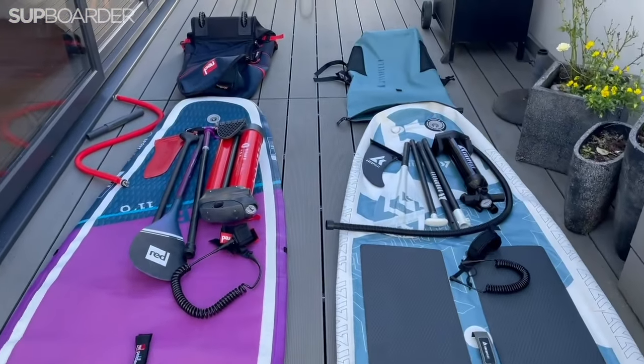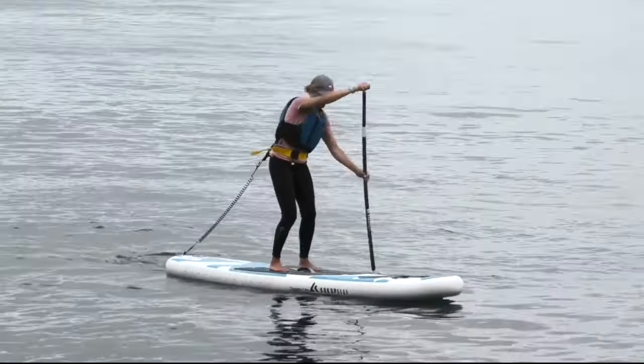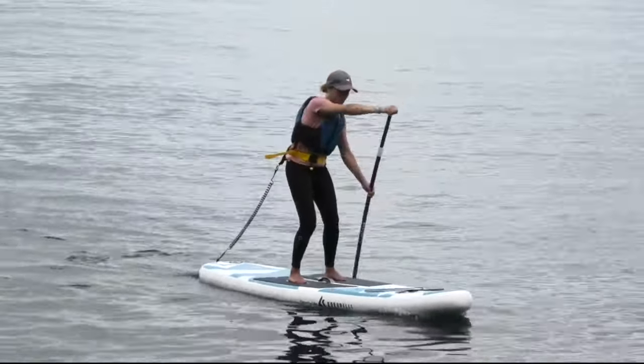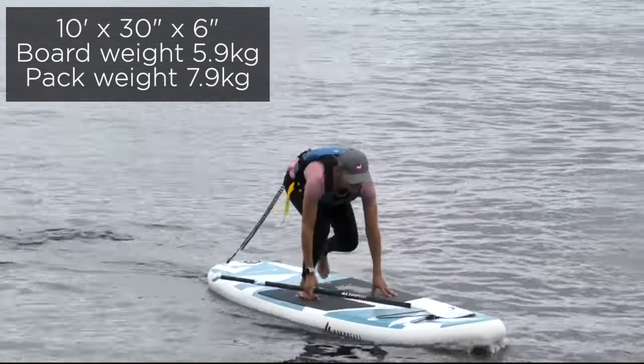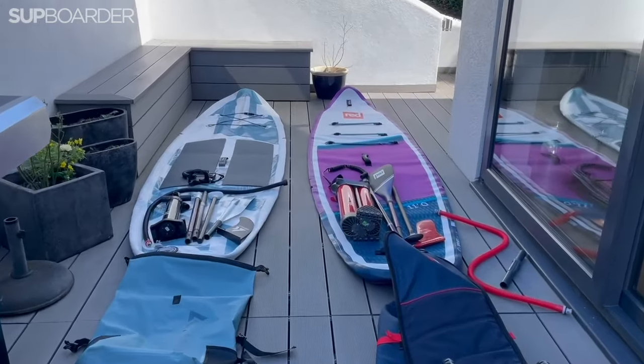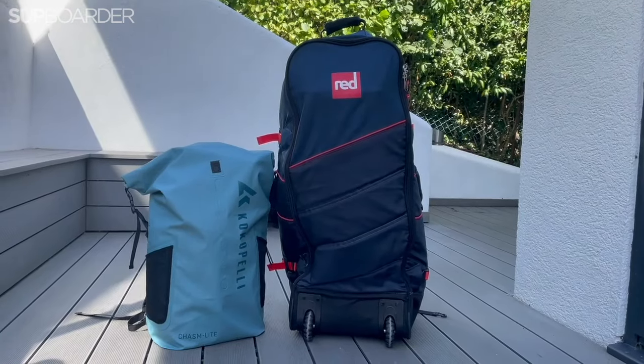So we're going to try out the Kokopelli. This was one of the boards on the SUPboarder Pro test — one of the lightest boards on the test, one that I really enjoyed paddling, seemed really straightforward to use, not too many bells and whistles. One of the big decisions is what we're actually going to take it in — a suitcase, a rucksack, or the dry bag it comes with.